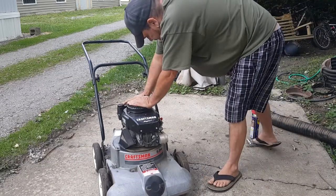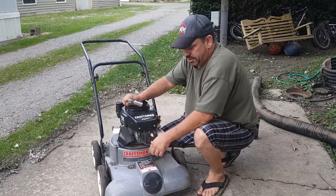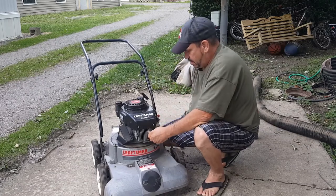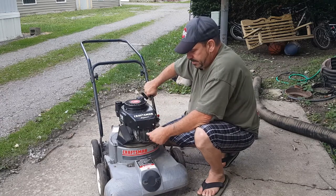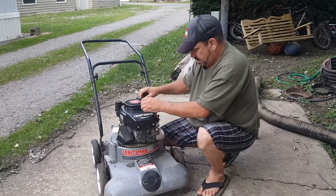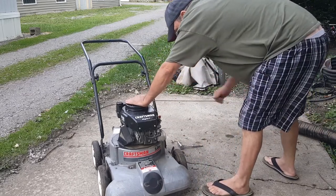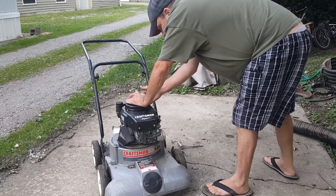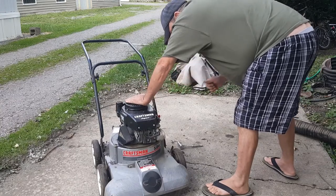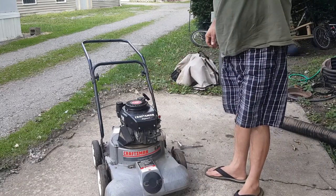Next thing we're going to do is check the spark situation. I still feel like if I could get one or two good pulls on it... Let's check the whole spark situation. I'm not seeing any spark. So I'm going to pause the video.